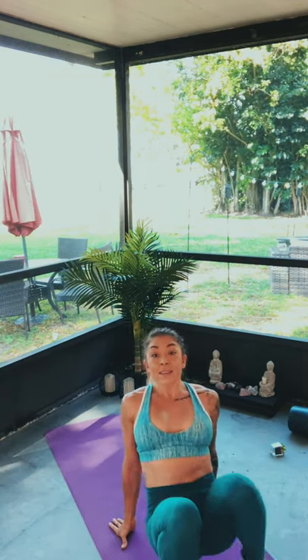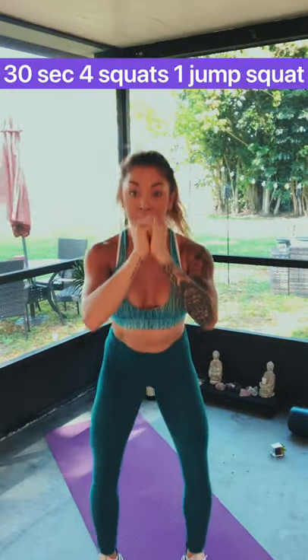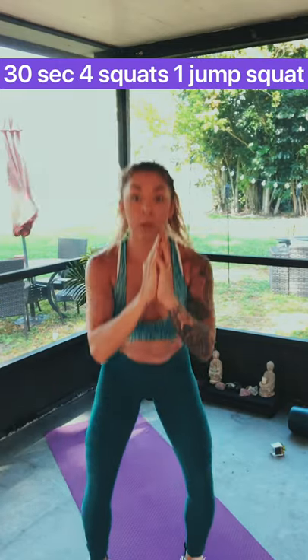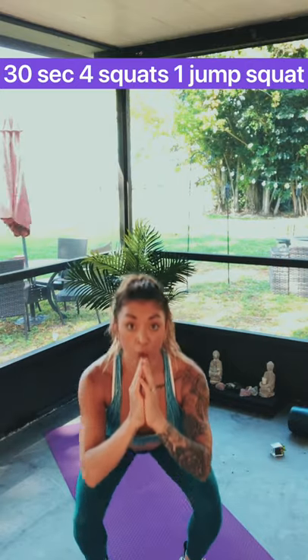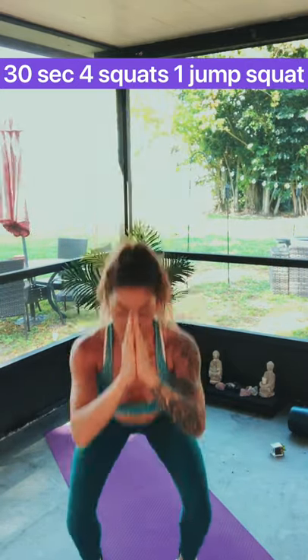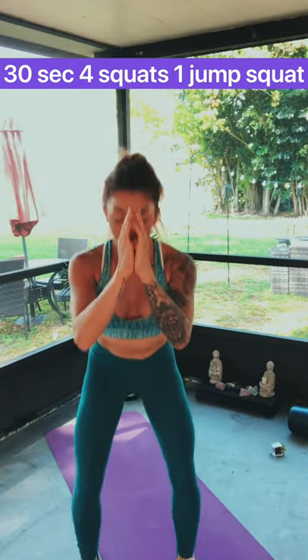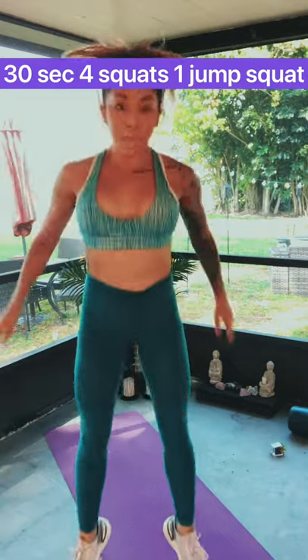Now let's rest for 30 seconds. We have squats with a squat jump — every fifth squat we're going to do a jump. It's going to look like this: one, two, three, four, and on the fifth one we jump, then start over. Let's go — one, two, three, four, five, jump. One, two, three, four, five, jump. One, two, three, four, five, jump. One last one — two, three, four, five, we jump and we rest.